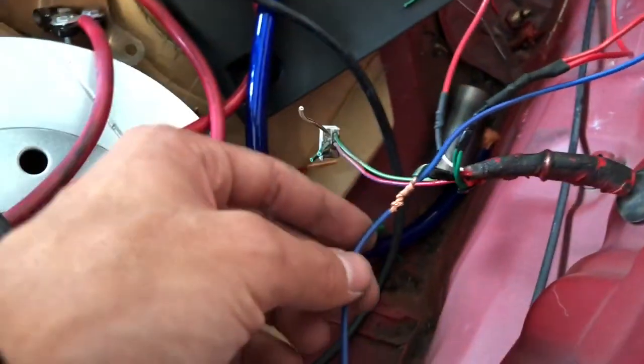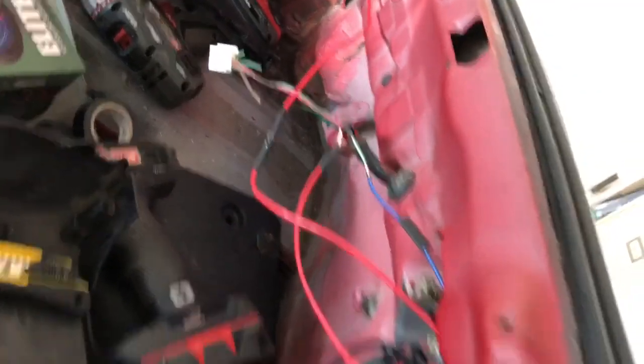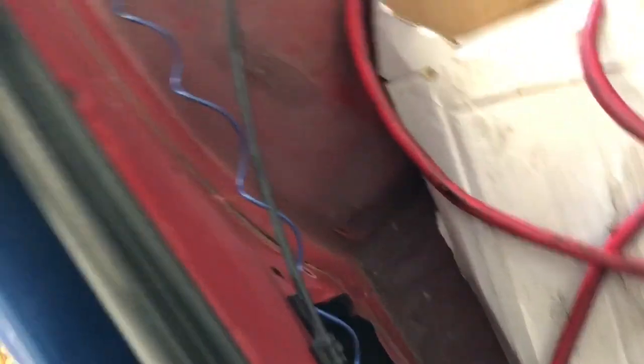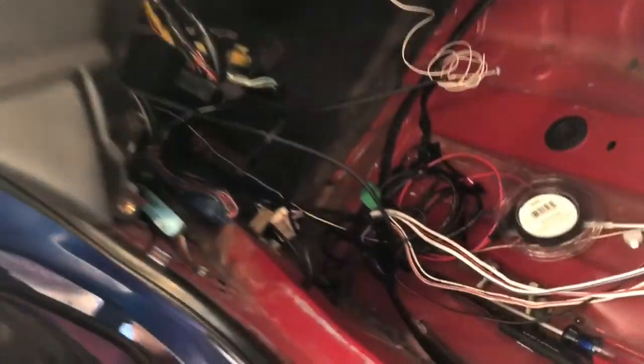I just got done wiring the stop light — let me show you guys. This blue wire is the stop light, all wired up on both sides. I did the same thing as the other side — ran it through the side, tucked it in so there's no wire exposed out here, and then it goes up to the pedal switch.